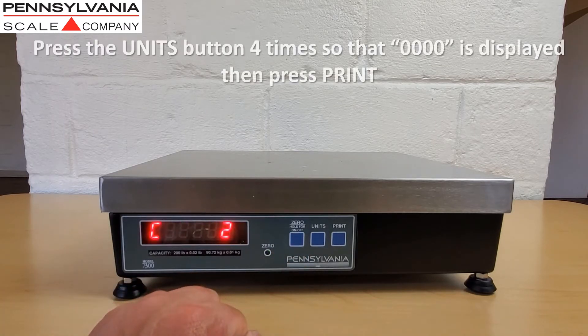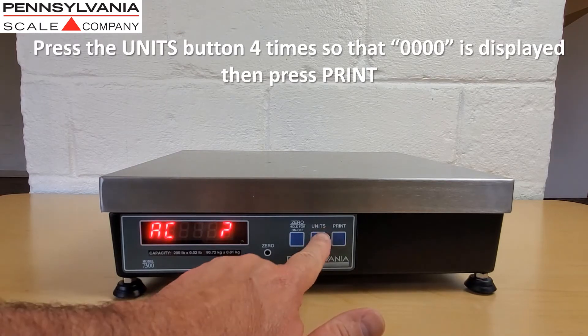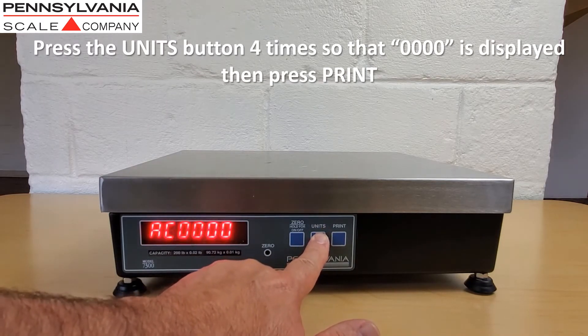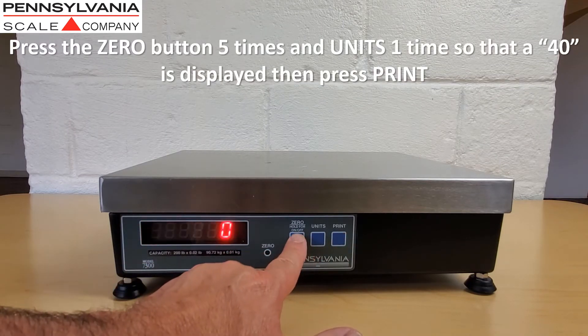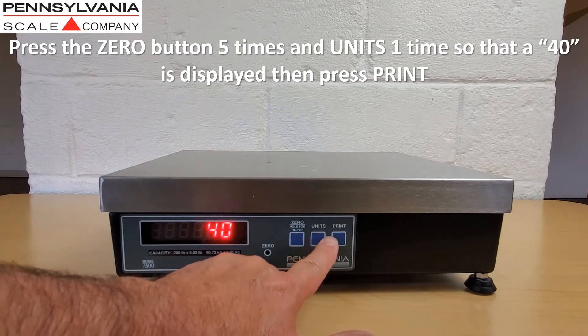When that happens, use the units button and press it four times so that the number 0000 is displayed, then press print. Press the zero button five times and the units button one time so that a 40 is displayed, then press print.